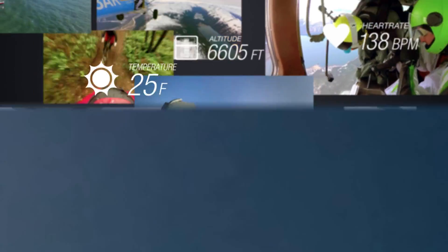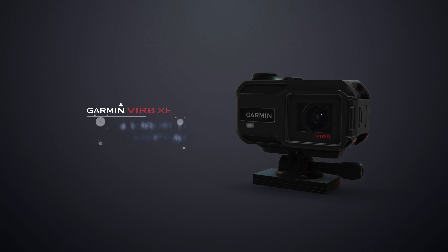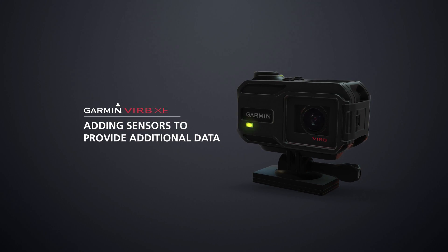Welcome to the Garmin VIRB XE and the VIRB X How-To Series. This video will guide you through adding G-Metric sensors to use with your VIRB device.